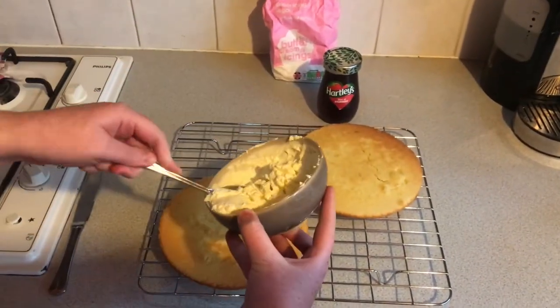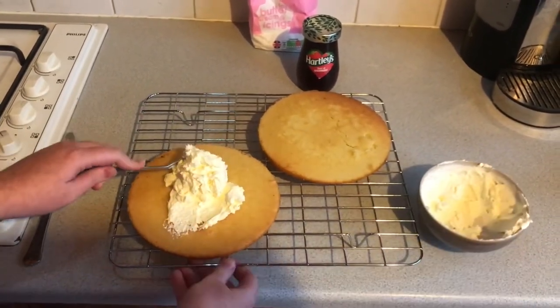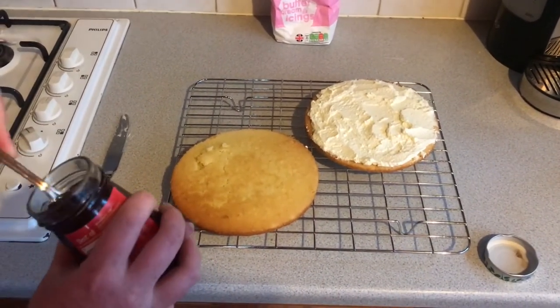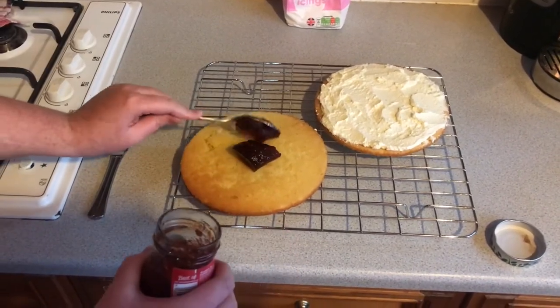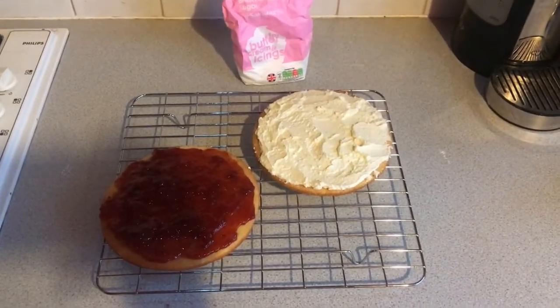Grab your cream and place it on one of the sponges. Don't go too overboard but be generous as you want it nice and creamy. Once you've spread the cream on one sponge, grab the jam and put it on the other one. Make sure it's all evenly spread as you want it to be as tasty as possible. Once both sponges are spread, place one on top of the other like so.